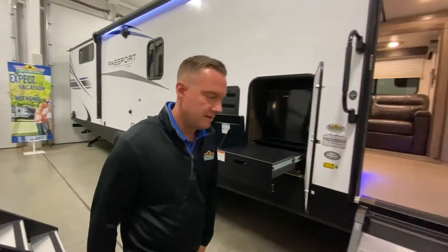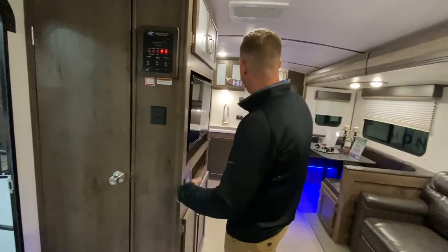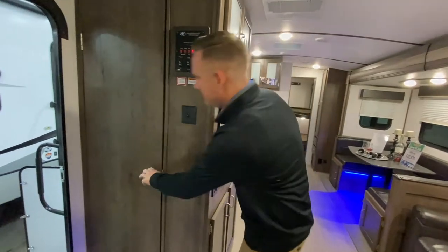Let's go inside and check out the interior of this coach. One of my favorite features about the 3400 is all the storage you get, as well as the nice bunk system in the back. This coach is more focused on the kids, I think, which is a really, really nice feature.